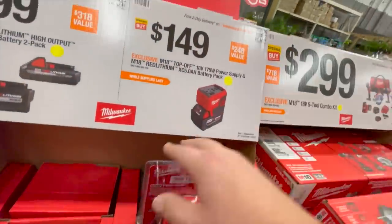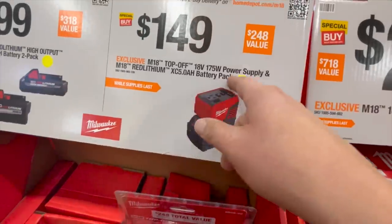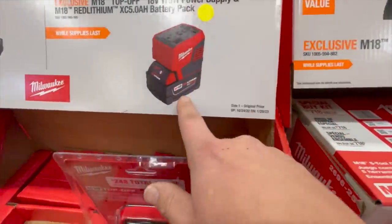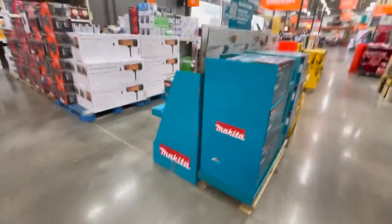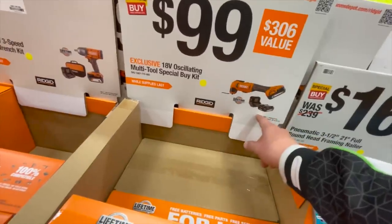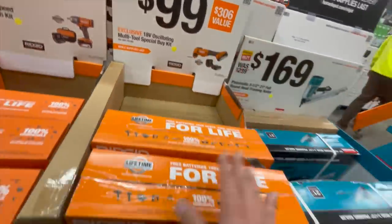Still $150 for their 165-watt power supply, M18 Red Lithium with a 5 amp hour battery — that's not bad. The oscillating tool is still $100 with a 2 amp hour battery, charger, and a bag. Not bad.